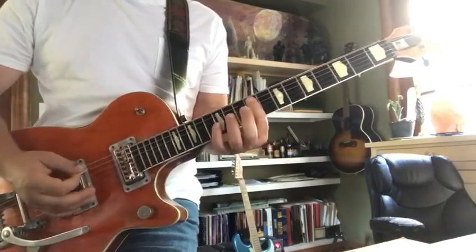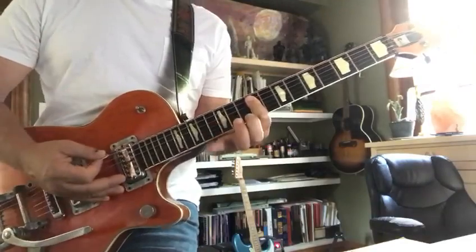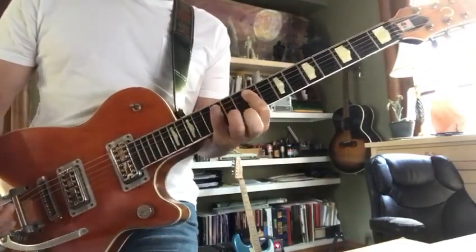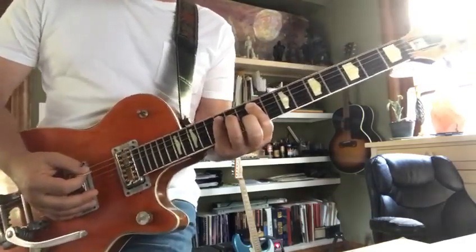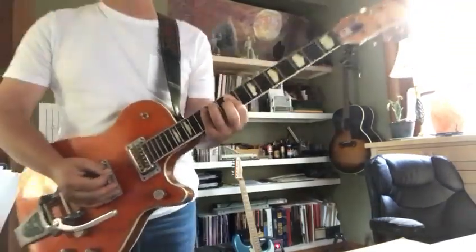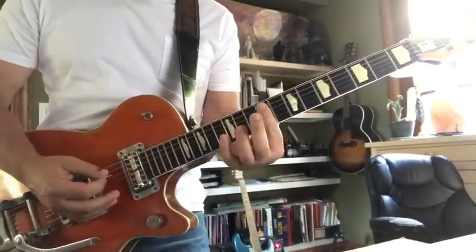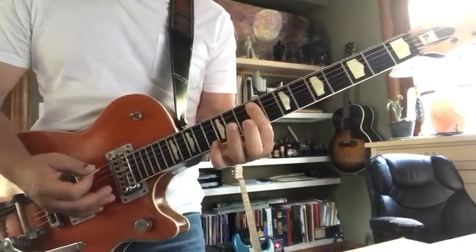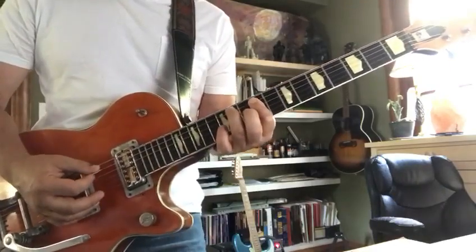Here's where it gets kind of wild — your pinky has got to go to the twelfth fret of the fifth string, and you're going to hit the fifth and fourth strings, and resolve on two nines hammering to an 11 on the fifth and fourth strings.